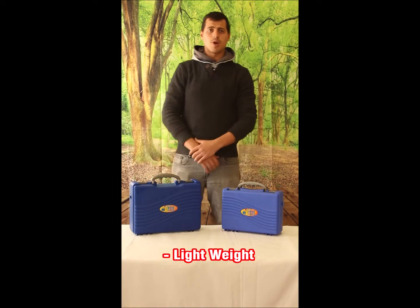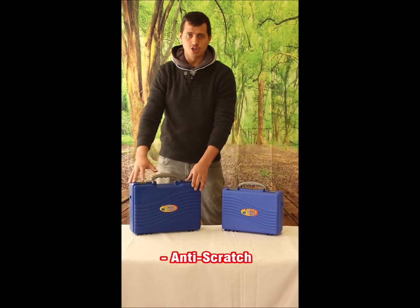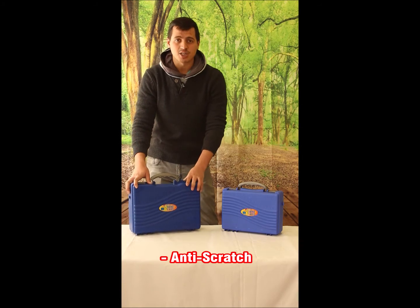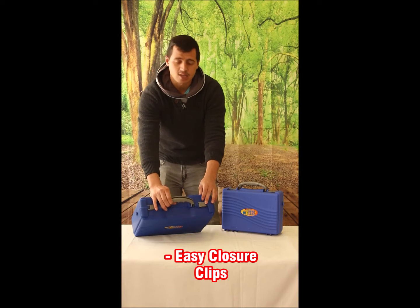Its lightweight properties make it exceptional for multi-purpose use. It also has an anti-scratch coating, so when putting your tools away you don't have to worry about damaging it. It also has an easy grip handle and the closure clips make it easy to close.